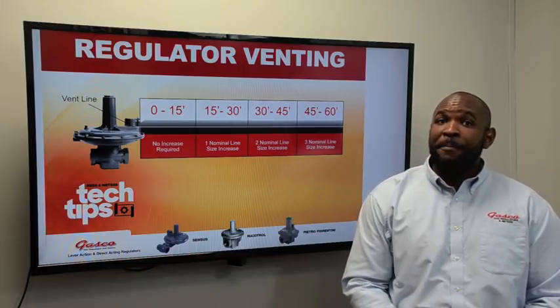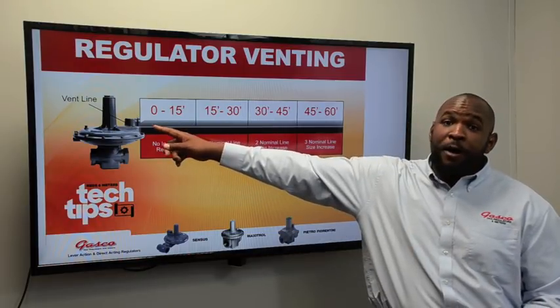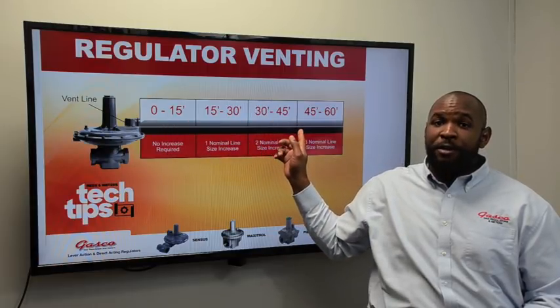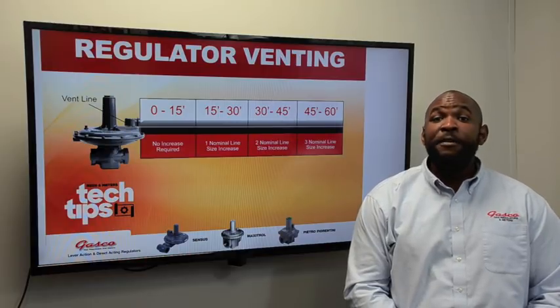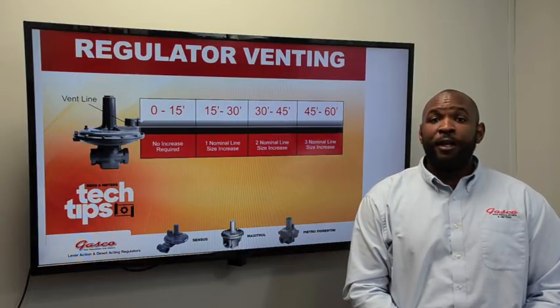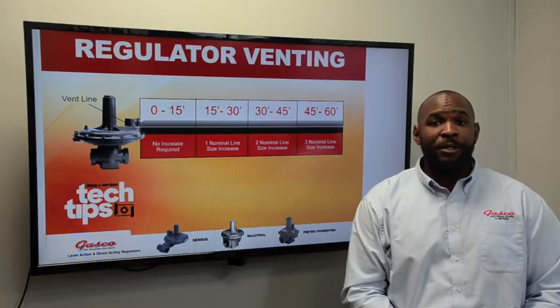The largest pipe increase must start at the regulator vent connection and run all the way out to the exterior to a safe location. Even with these suggested guidelines, a vent line over 30 linear feet may have performance issues.